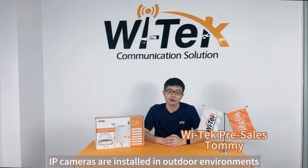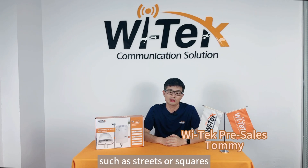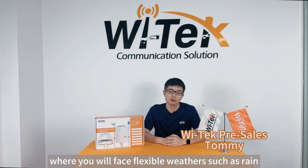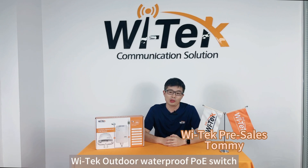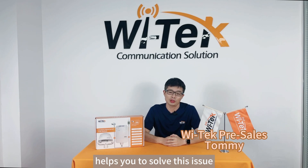In some CCTV projects, IP cameras are installed in outdoor environments such as streets or squares, where you will face challenging weather such as rain, dust, snow, etc. Based on this situation, VELTECH Outdoor Waterproof PoE Switch helps you to solve this issue.